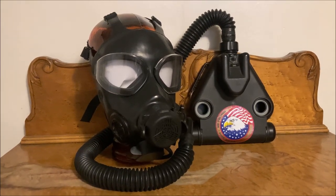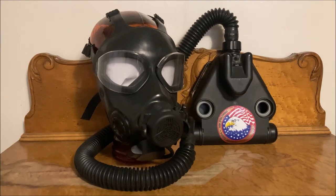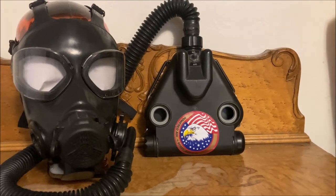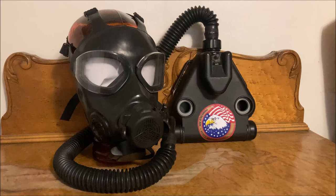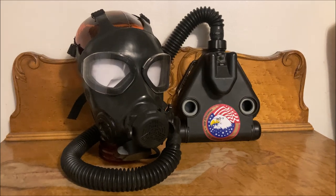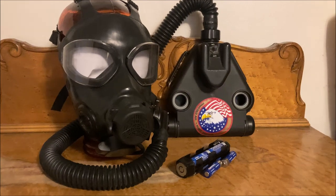Hey there guys, Botstobo here. Today I've got another video about modern mask systems. I'm specifically going to be talking about PAPR systems and why most of you watching probably won't need one. I frequently see PAPR systems being hyped up in collecting and prepper spheres because they do provide a very nice quality of life improvement, but they do come with a lot of issues.